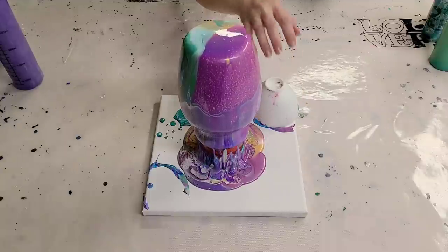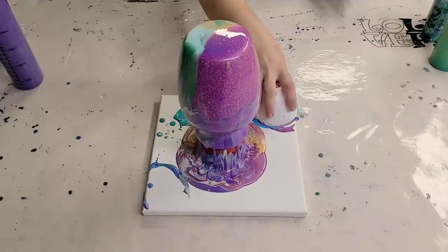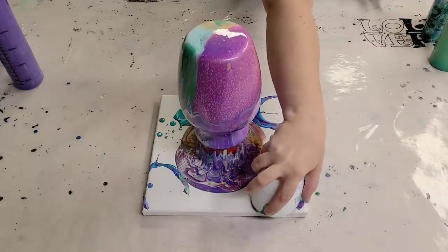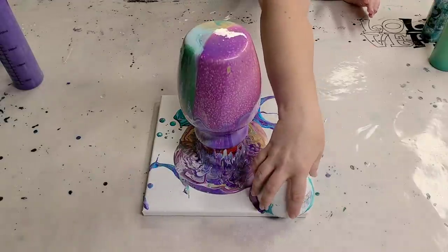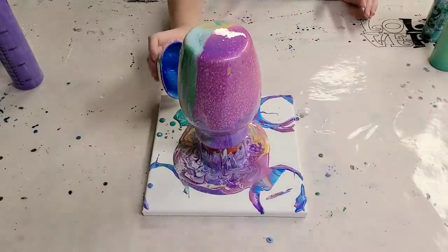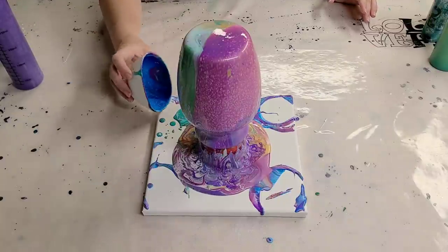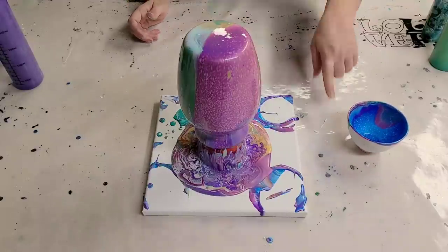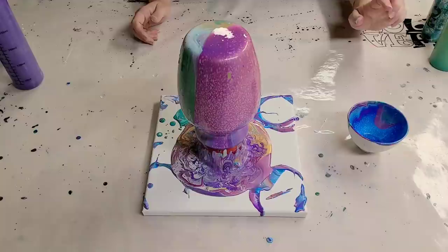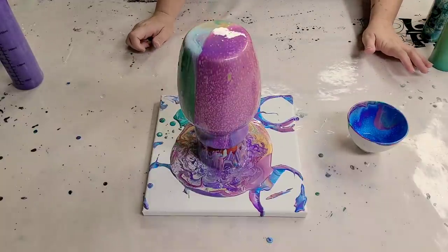Now in case anyone hasn't seen my other vase videos, generally I just pour it on the top — I do like a tree ring. So that's why this is definitely different, and we'll see the different patterns that it gives us. I will put a link down in the description — I actually have a whole playlist for acrylic pouring on vases. Check down in the description for all the materials as well, like the silicone mat, silicone bowls, the paints. I try to put as much in there as possible.